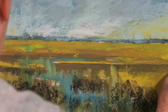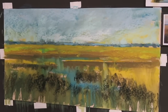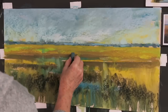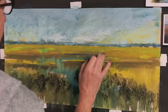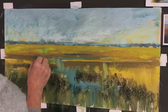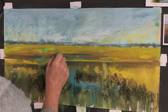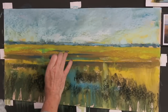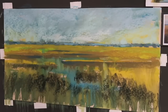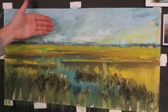I'm getting a little bit confused as to where my water is, and when that happens it means it's time to put in the water so I don't lose my place. Before I put in the water, I'm going to reestablish some of the darker parts of the bank, putting in a darker blue-green.